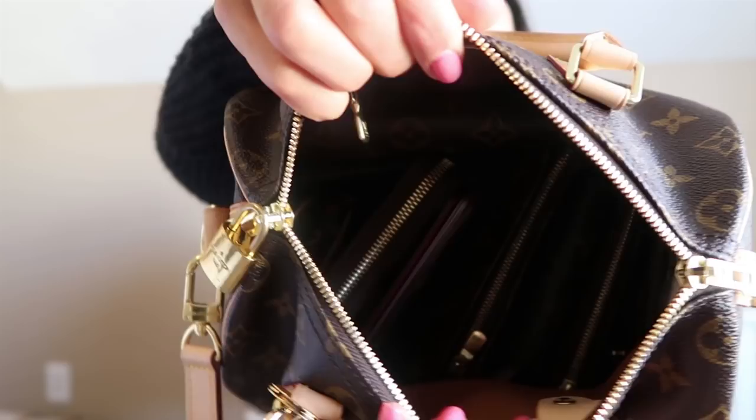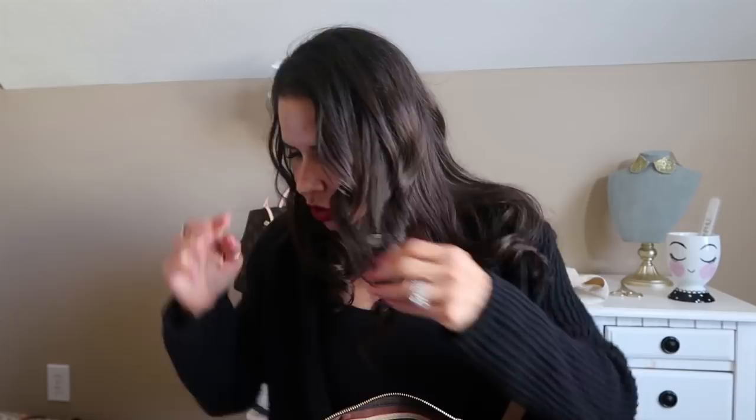That is how everything is fitting in so far. And as you can see, there's still so much room up here, you guys. I love these purses so much.